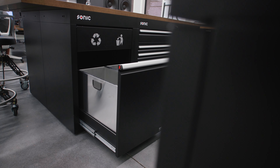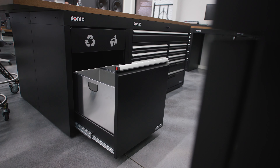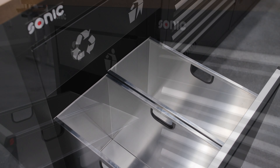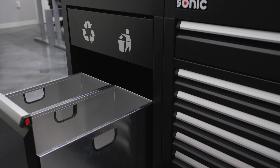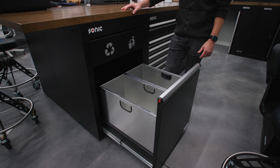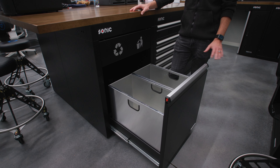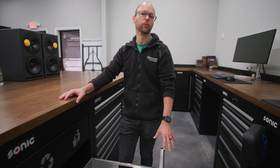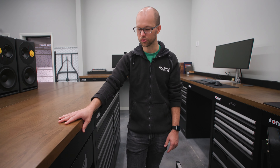We like to use it for microfiber towels and trash, and you could even pull these out and replace them with four smaller bins if you wanted to. It's just a really handy cabinet to have in your array, and we pretty much spec these out for everybody doing a cabinet array because it's so useful.